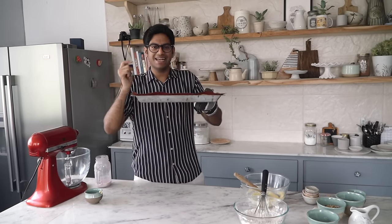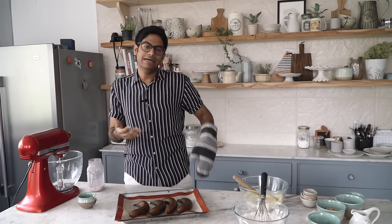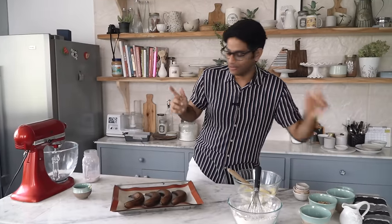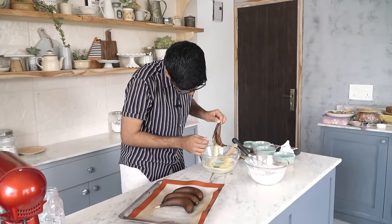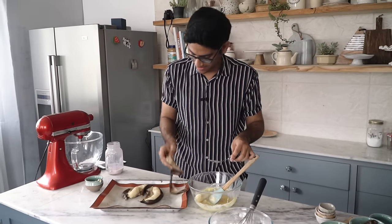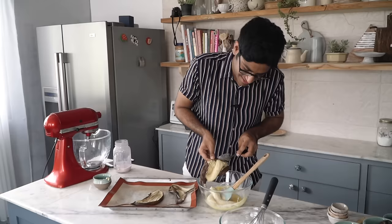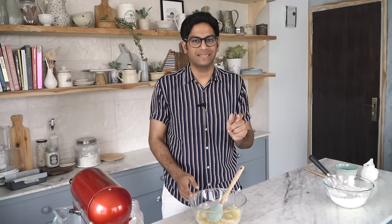The bananas are done and this is what you're looking at — the skin's all black and they'll be mushy and gooey inside. Let them cool completely and then you can start peeling them. I'm living on the edge so I'll start peeling them right away. This looks super disgusting right now but this is what will make your banana bread super flavourful. Now mash all that gooey banana into your batter, then we'll combine the dry and wet ingredients and also add the milk.